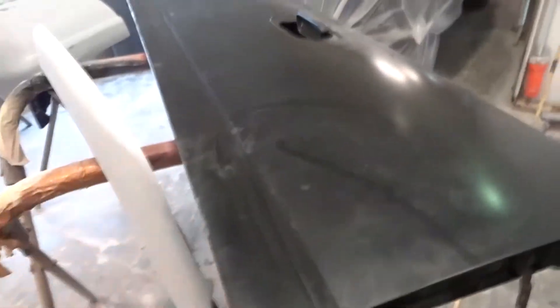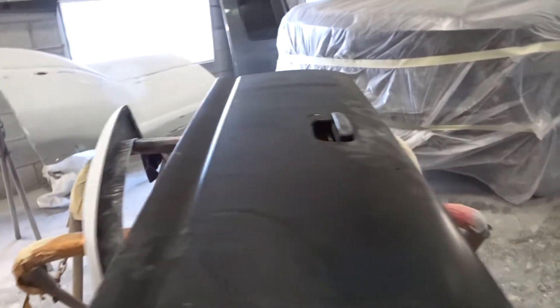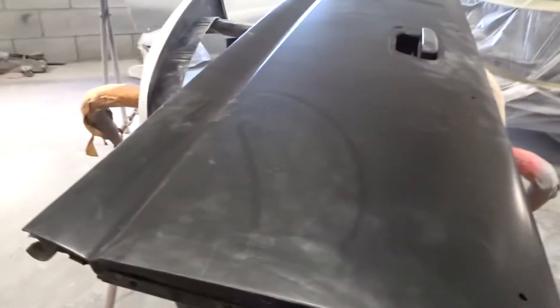I'm going to tape around the handle and it's going to be ready for sealer. Everything's going to be in sealer first, and then base and clear. So that's it for now.